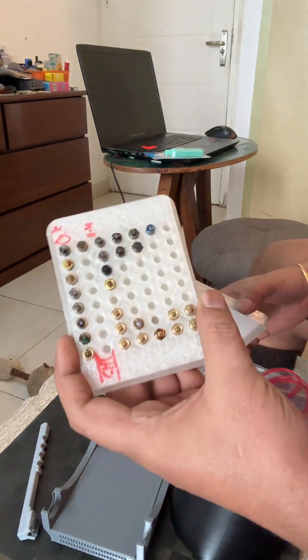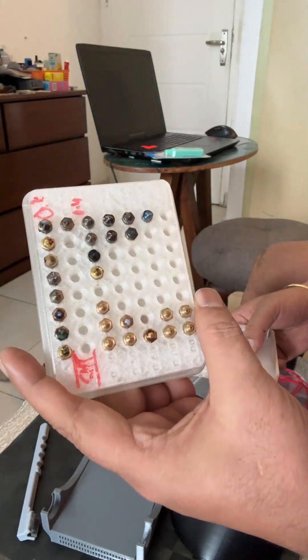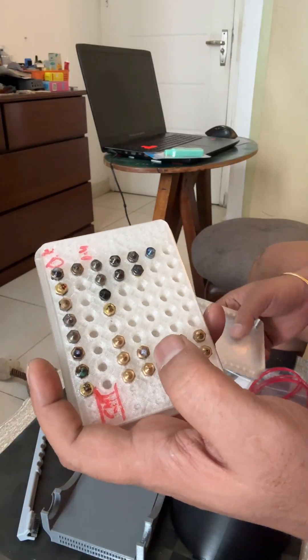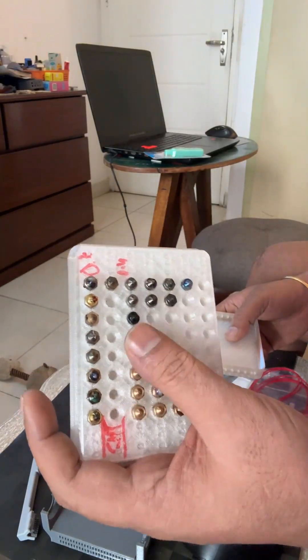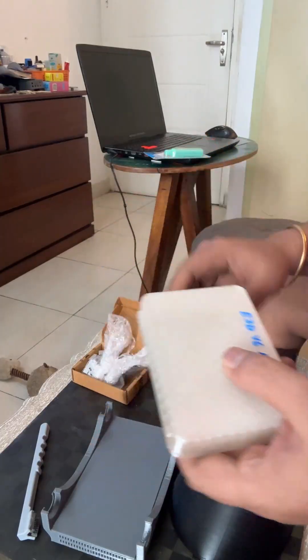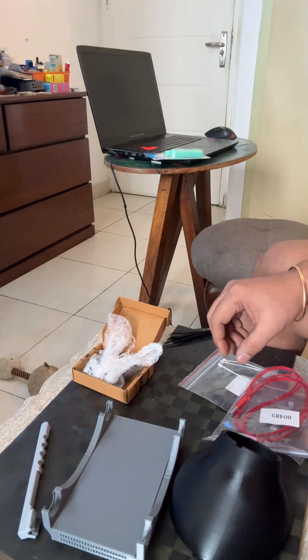Of course I showed these in a previous video — a lot of nozzles for the E3D V6 hotend. Now there are a lot of different hotends in the market but many of them still use V6 nozzles. There are also volcano nozzles — I'm planning to convert my hotend to a volcano model hotend.